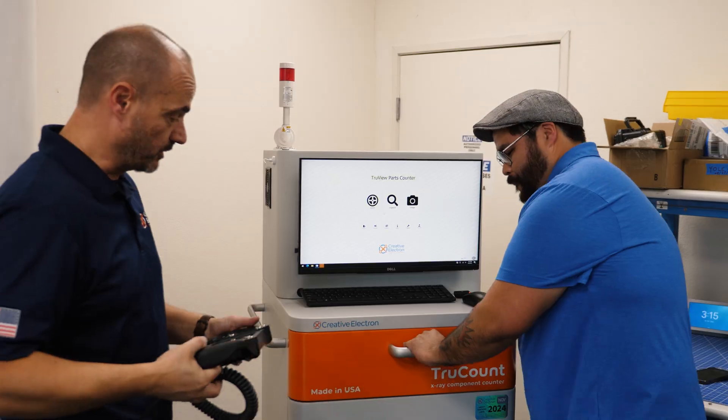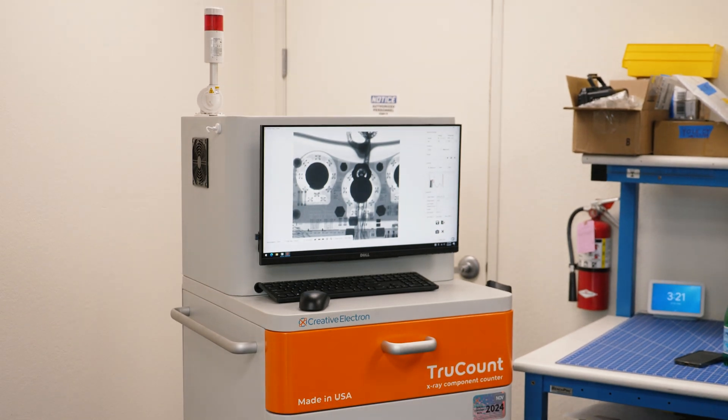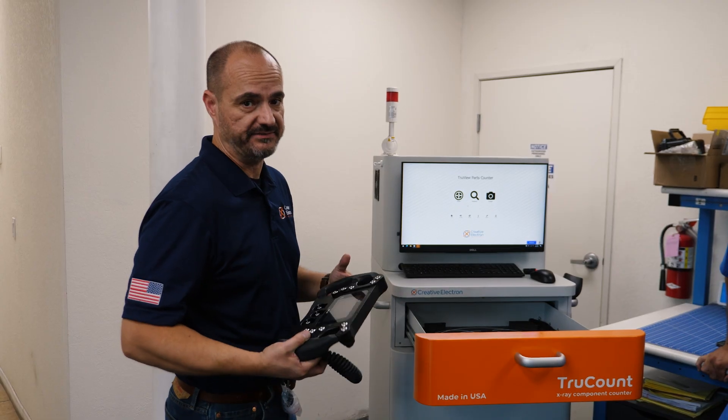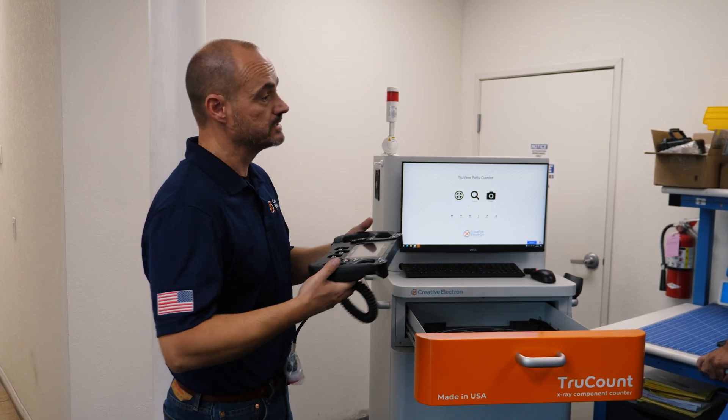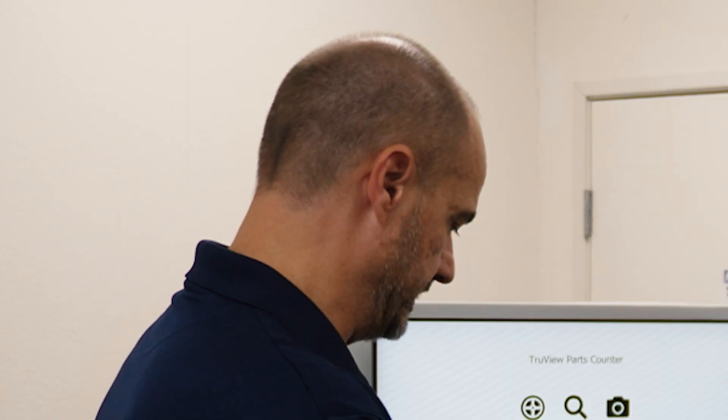Only if we could see what's inside — well, guess what? We have an X-ray machine right here. This is a TruCount, which is an X-ray parts counter, but it has a really nice big 17-inch by 17-inch detector. We're going to use that as an imager to look at this whole unit.